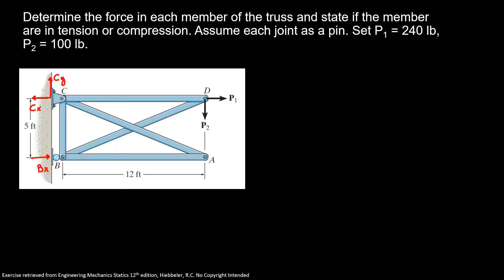Now I'm going to do the sum of forces in the Y direction equal to zero. So I know Cy minus P2 is equal to zero, so our Cy is equal to 100 pounds.